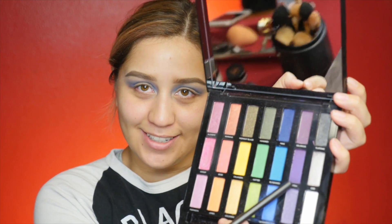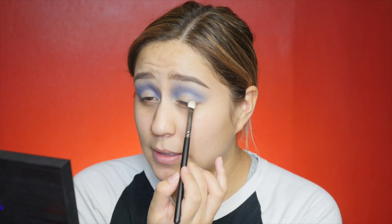Now that we have that nice crease color on — I forgot to clean my makeup brushes, making my life so much more difficult. Okay, I'm going to go in with Sketch right here. I'll use my Mac 239 brush — actually I have a clean one, I'll use that — and grab Sketch, putting that on the outer and the inner corners of my eyelids.